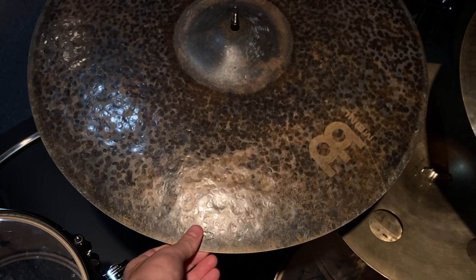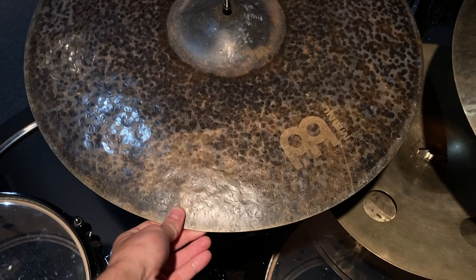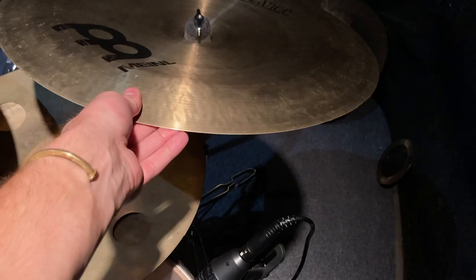Moving on to my ride — this is also the Byzance series, a 22 inch Extra Dry Thin ride. I bought it with the anticipation of playing it for jazz projects and more of a fusion type feel. This is also on the verge of being switched out for something a little heavier.